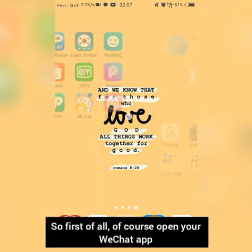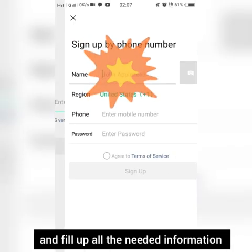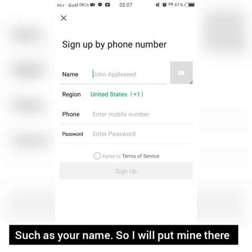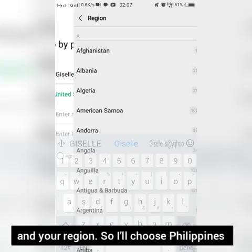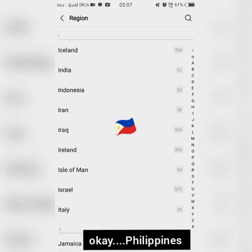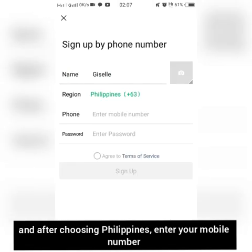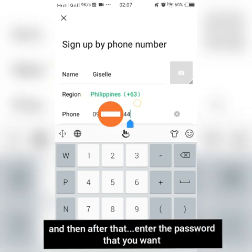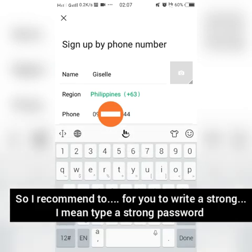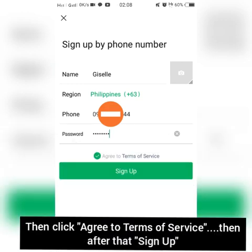First of all, open your WeChat app, then click sign up and fill up all the needed information such as your name. I will choose Philippines as my region, then enter your mobile number — this is the number I want to register in WeChat. After that, enter the password you want. I recommend you type a strong password, then check the terms of service and click sign up.